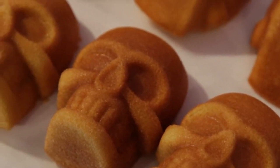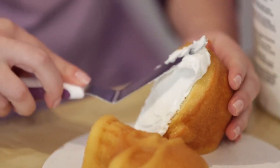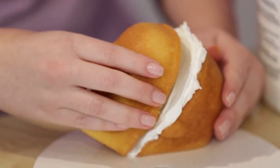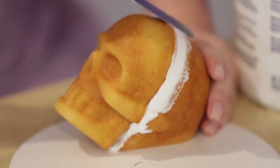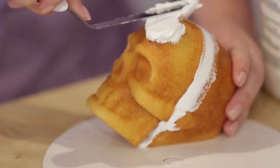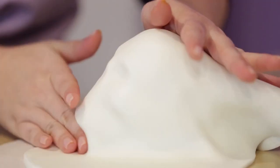Bake and cool the skull cake halves. You can use any cake recipe you'd like. Once they've cooled, use decorator icing to attach the cake halves. Use a spatula to smooth out any excess icing along where the two halves meet, and then cover the cake completely with decorator icing. Cover the cake with fondant and trim away any excess.